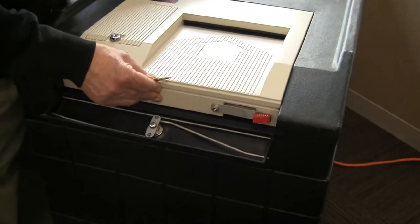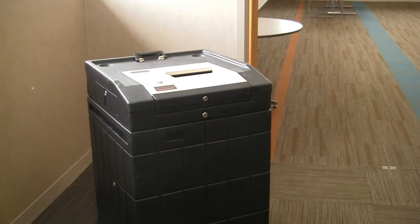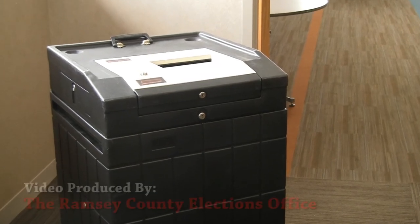Slide the ballot counter into place and raise and lock the security cover. The ballot counter is now ready to accept ballots. If at any point you have questions about the setup and opening of the ballot counter, please call the Ramsey County Elections Hotline.